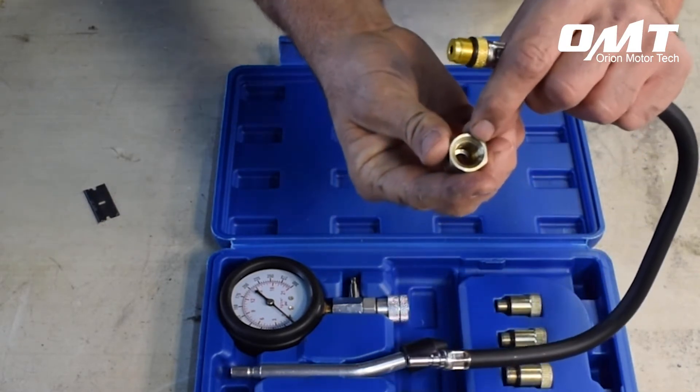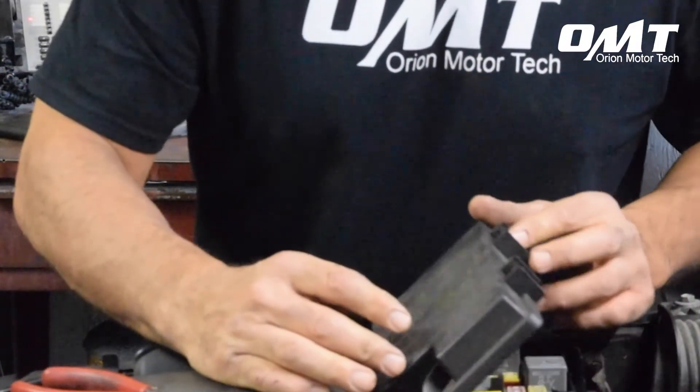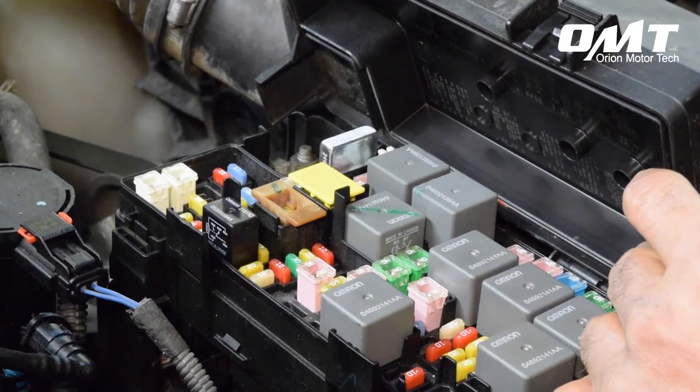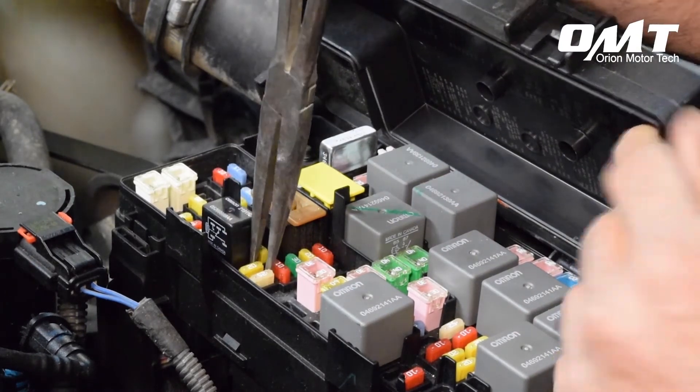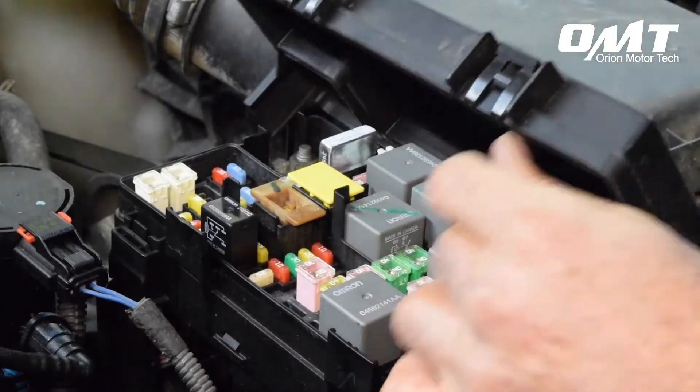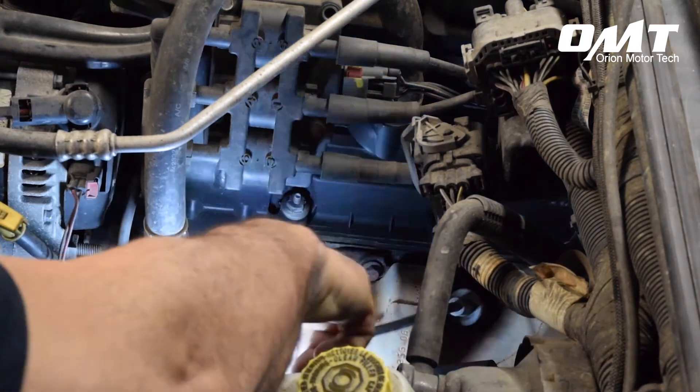Let's take a moment to see how easy this compression tester kit is to use. Step one is to remove the fuel pump fuse — this will prevent excess fuel from being pumped into the cylinder head during the process. Step two: detach the spark plug wire and remove the spark plug from the cylinder you wish to test.